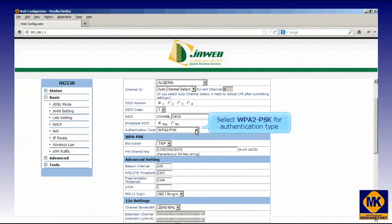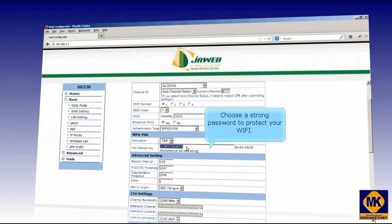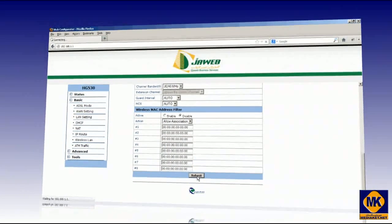Select the authentication type WPA2PSK. Choose a strong password to protect your Wi-Fi — it is better if it is composed of letters, numbers, and special characters. Finally, click on the Submit button to save changes.